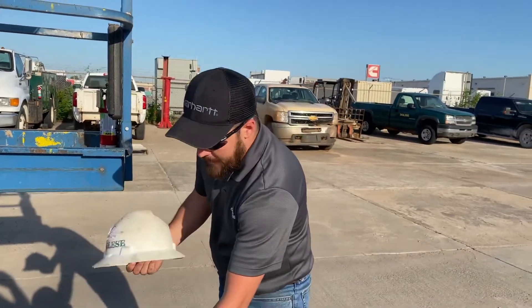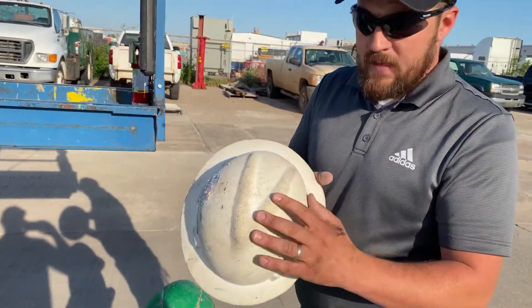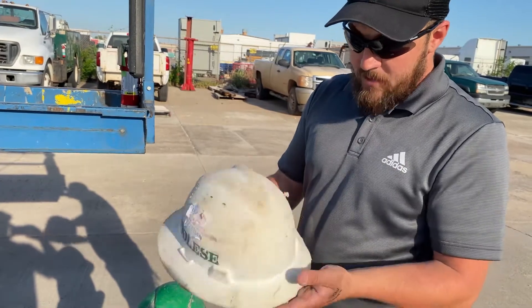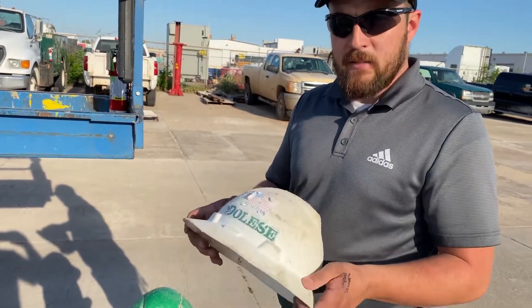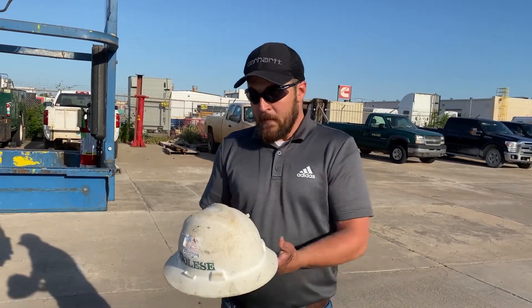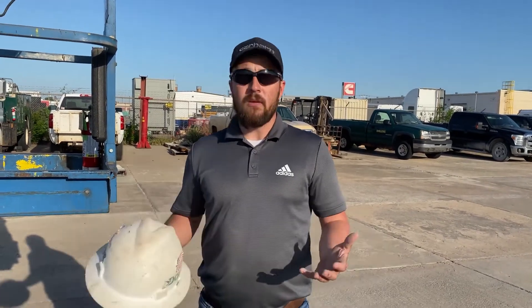This is a good example of a hard hat that needs to be taken out of service. You can see that the top of this hard hat is really rough — there's pretty good damage to the top of it, so this is something we would want to take out of service. A lot of guys ask why we can't put stickers all over our helmets, because honestly it looks pretty cool. We do that because we want to be uniform across the company, but also because stickers can affect the surface of the hard hat itself and damage it without us even knowing.